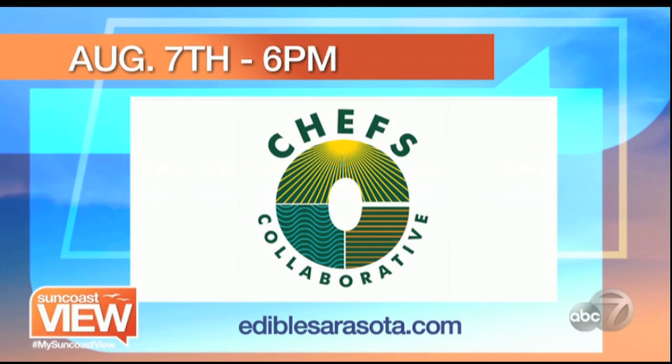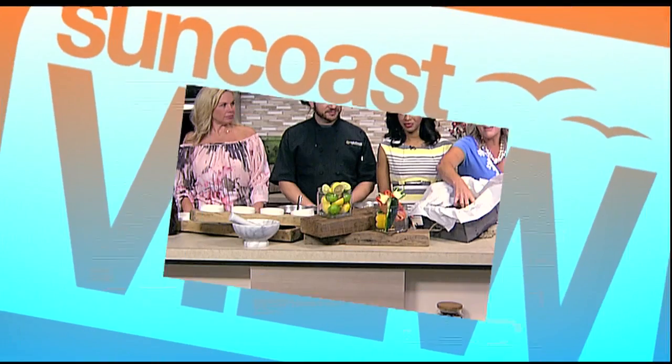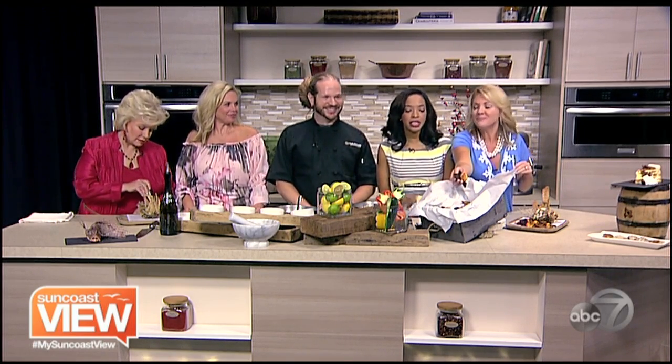Chef Joey, we're so impressed with your creativity. By the way, he also made up these root chips — sweet potatoes and beets. Beth and I are having a problem; we've been eating them. They're addictive. And since I touched them, I'll have to have these too. So thank you for your creativity.